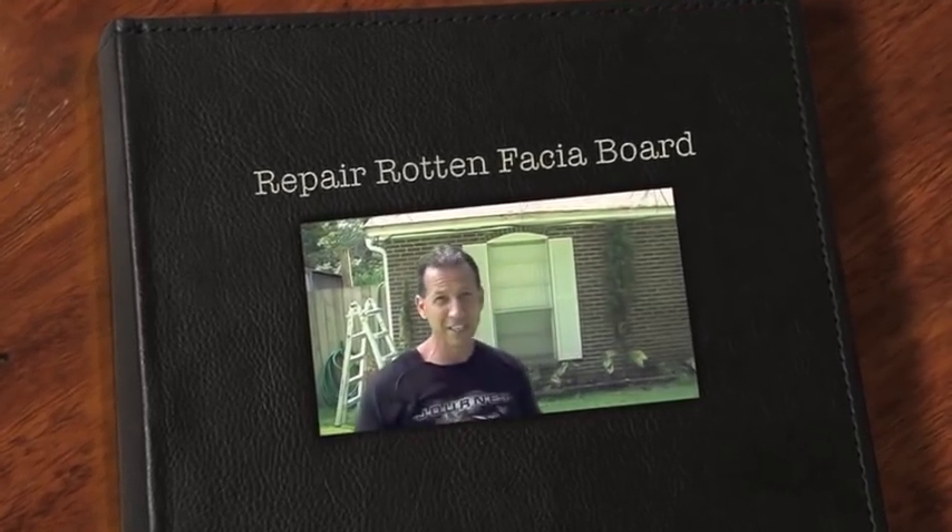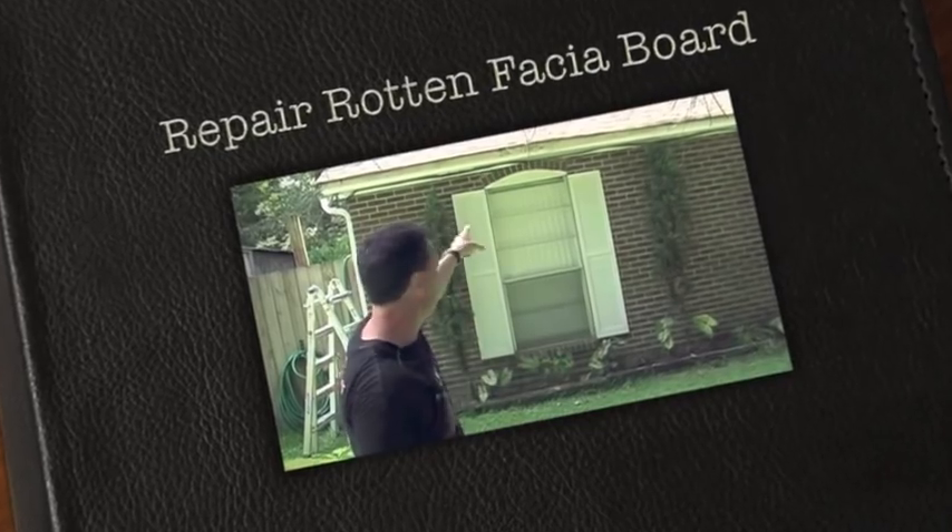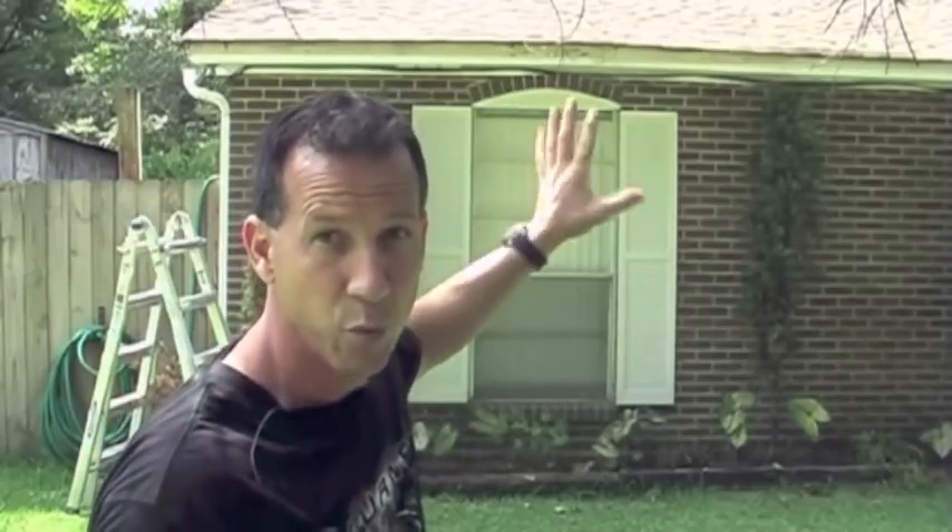Today we're going to cover repairing fascia and soffit. Right here we have some rot in the corner and some bad fascia board. We've already replaced the fascia board on the other side of the house. I'm going to show you how to replace this fascia board. Once we do this, we're going to sand it down, get everything prepped, and we're going to paint this house. Let's get started.